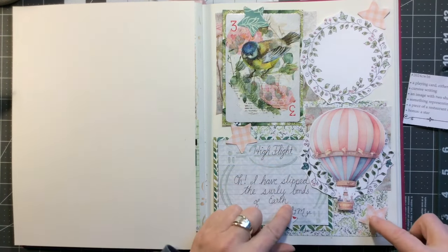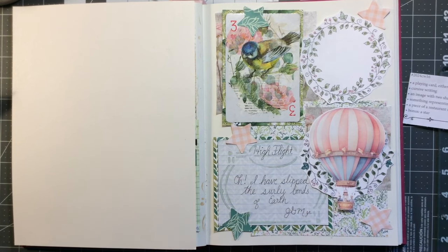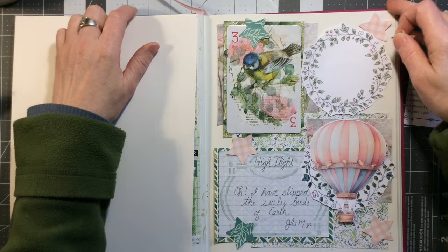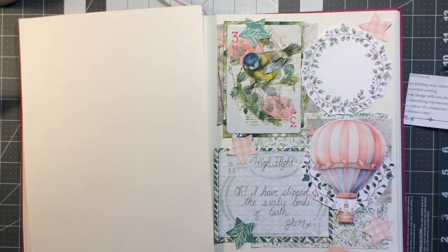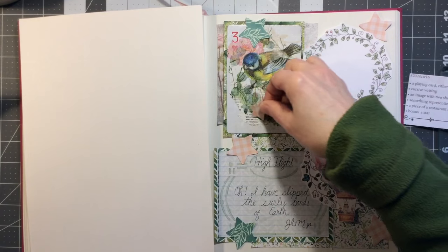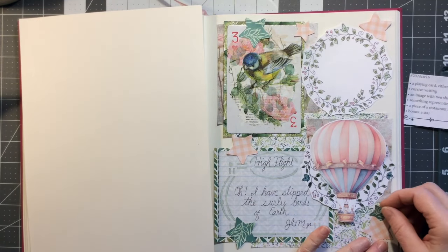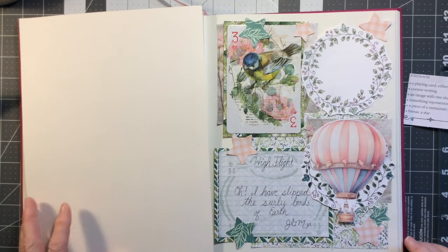I really liked it — I thought the colors matched really well. Let's pull that down a little bit, get in frame. You can hear Chester. Hi Chester! I know you have only eaten three times today. He likes to eat, Chester. He's typical Garfield.